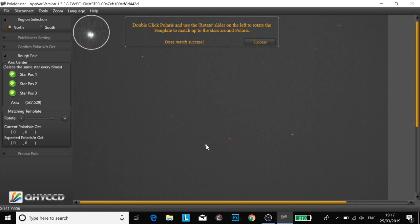It's pretty hard when you're cold and you're using the touchpad. I'm just going to move that template around. Success! And now I just need to move Polaris into this circle.